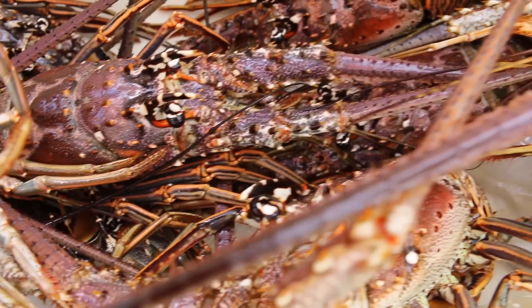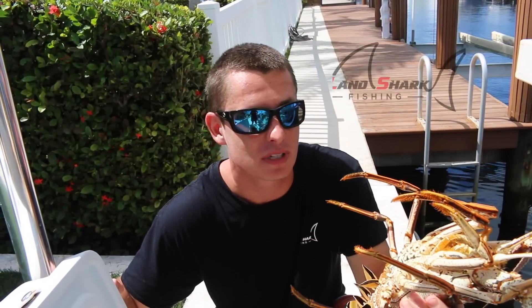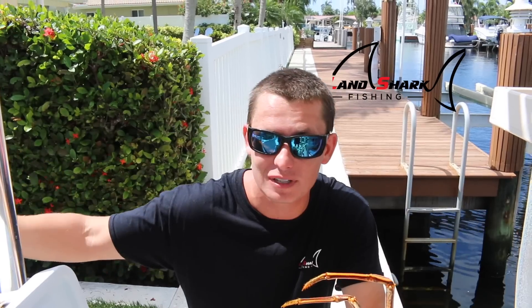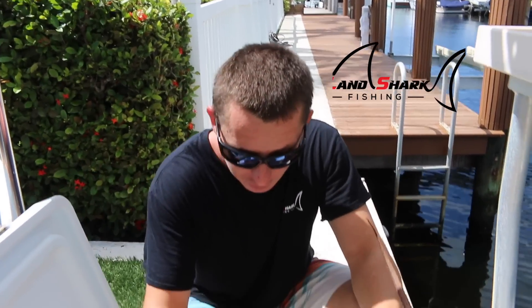Alright guys, we ended up getting 17 lobster and we had an awesome time out on the water. Saw a bunch of life, barely any boats out — it's crazy for many seasons, everybody goes nuts. People don't realize lobster season goes from August 6th all the way to the end of March, so we had the entire ocean to ourselves and got a cooler full of lobster.